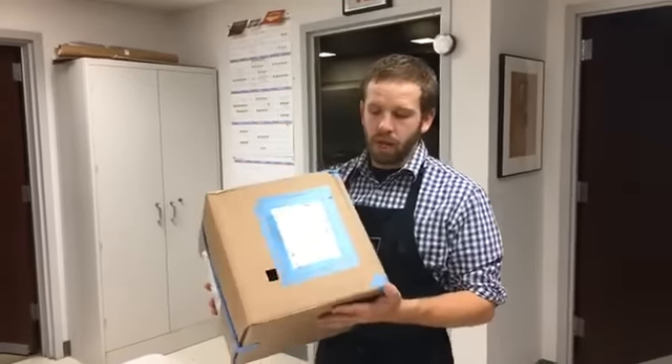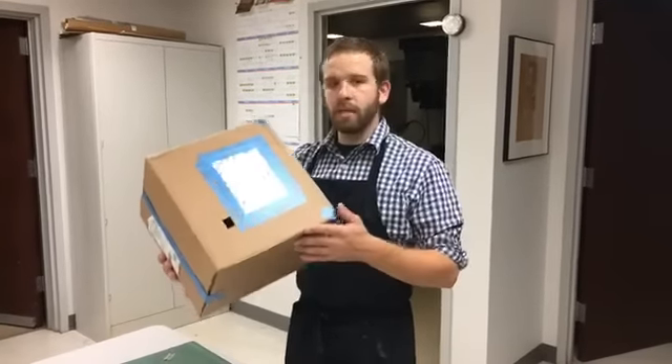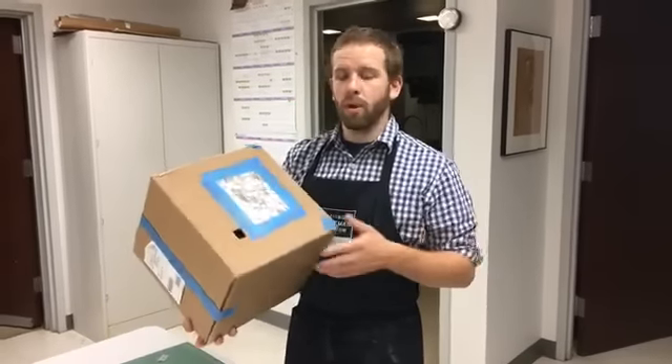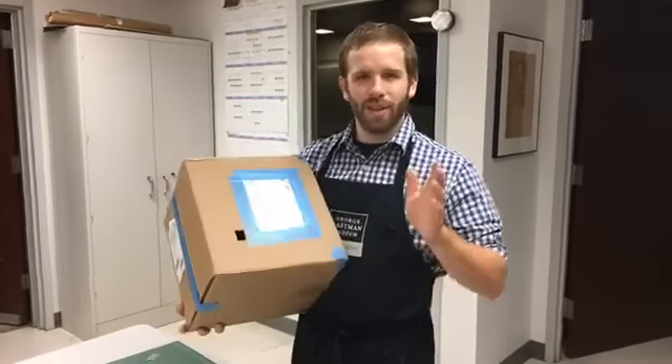Essentially we've created a pinhole camera — if you were to cover this up and put a piece of photo paper there, you could make pictures with this. But today we're going to be using it as a safe way to view the eclipse. I hope you all enjoy this and hopefully this is a helpful way to safely enjoy the eclipse today. Thanks a lot!